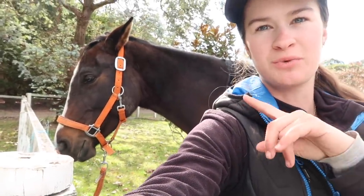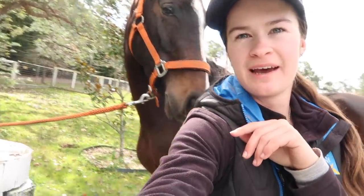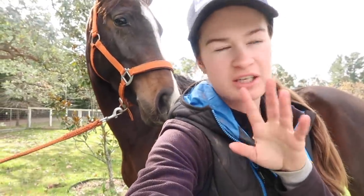I did just worm her, hence why she's a bit cranky and playing with her lips. But yeah, she's filthy.